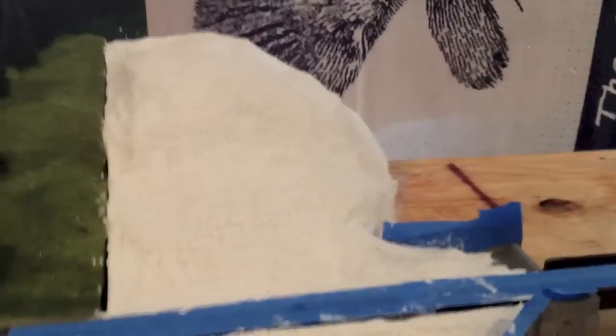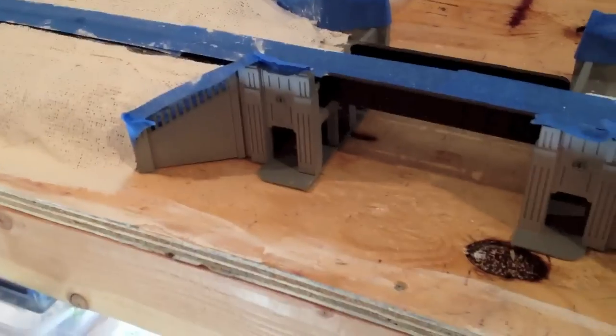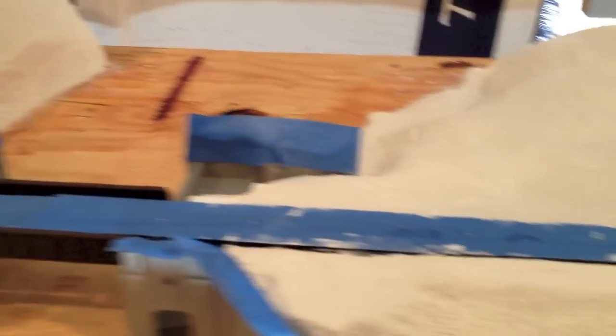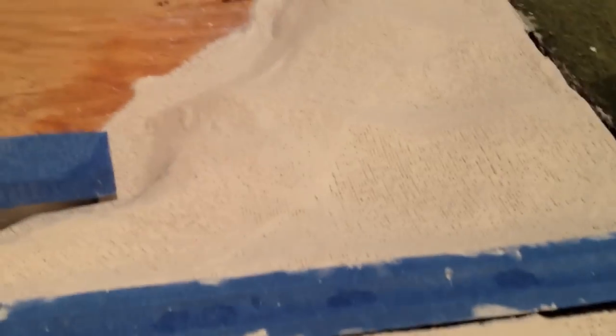As you can see, the plaster cloth is done. Everything's still masked off and it's drying. Nothing special here — I just used Woodland Scenics plaster cloth. I like it because it's wide and it covers a lot, really quickly. And you can cut it down if you need to, which I did, of course, to fit in the little bridge spaces.